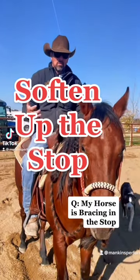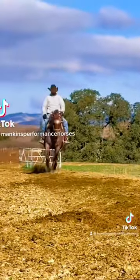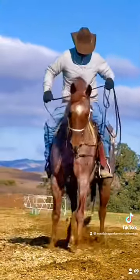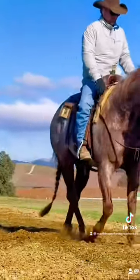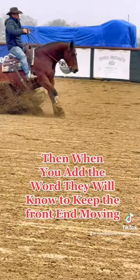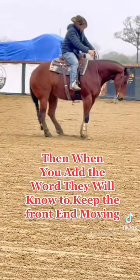Teach a horse to slow down rapidly without stopping — softly run down there, pick up, slow them down from a good pace all the way down to a walk, and get them soft in the face and slowing down on the hindquarters. So then when you add the word to that, when you add 'whoa' to that, they'll know to keep their front end moving.